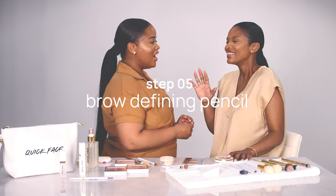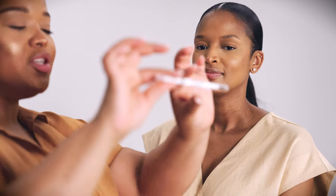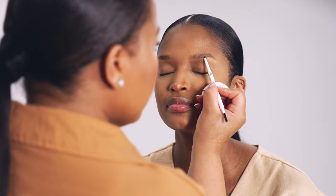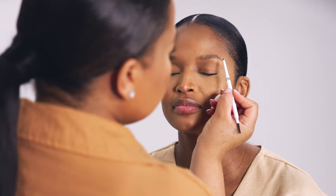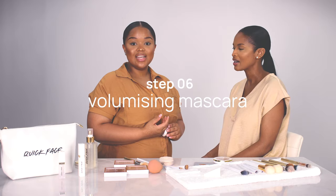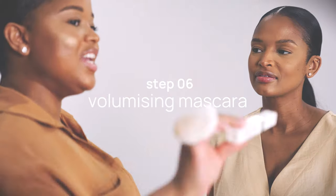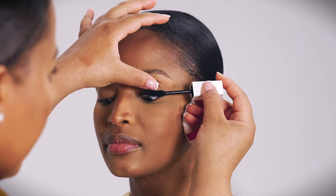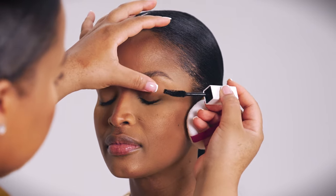We're already on step number five — almost there! Next is the brow defining pencil. When filling in the brow, you want to start on the outer edge. We made sure the pencil was super thin so you can get those really beautiful, natural strokes. Step number six is the Quick Face volumizing mascara. The wand is specifically angled so that it really hugs your lashes well.